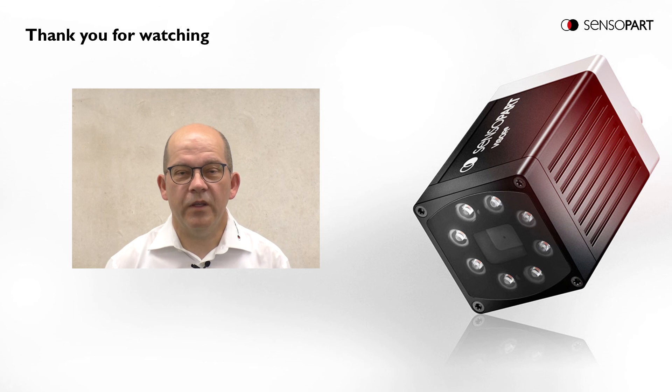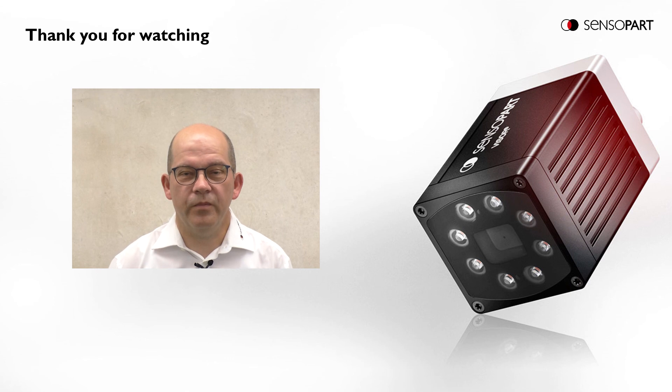Thank you for watching. If you want more information, please visit sensopart.com.